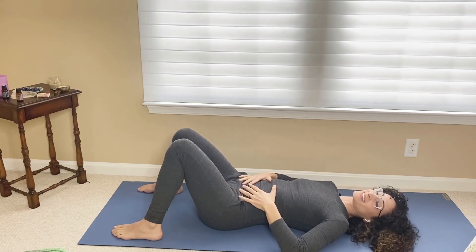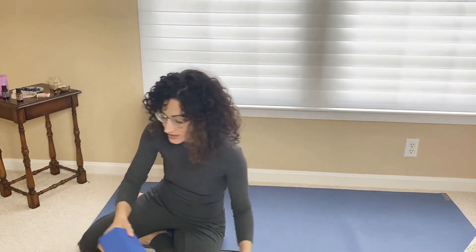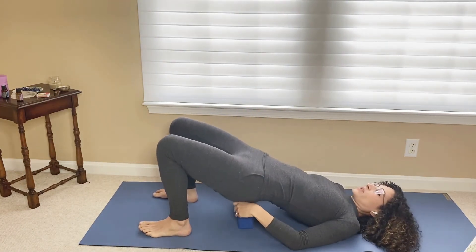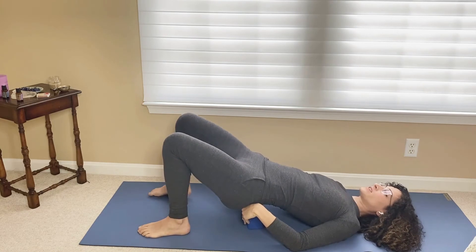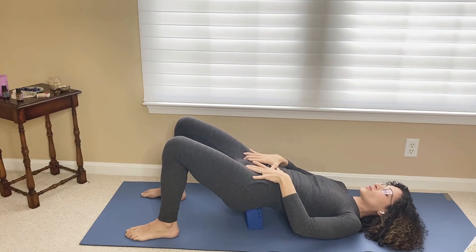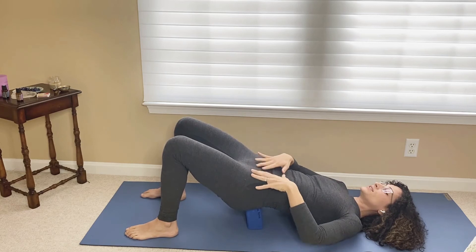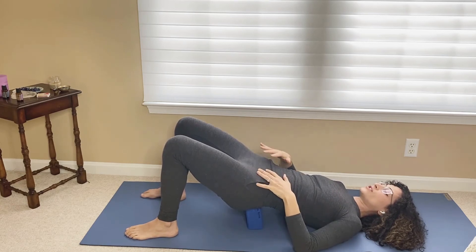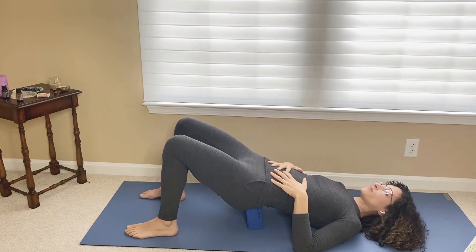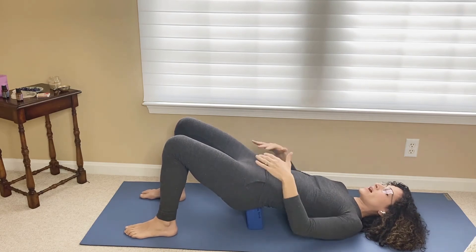Simple as that. Another way that you can practice this, that helps the pelvic floor muscles as well as the abdominal wall, is to use a block underneath your sacrum. This isn't a very sturdy block, but try to find a sturdy block. This just kind of helps all the organs move back — we're using gravity to move the organs back into place, and then we're toning the pelvic floor muscles and your core muscles in an easier, simpler way to keep those organs where they're meant to be and then strengthening.